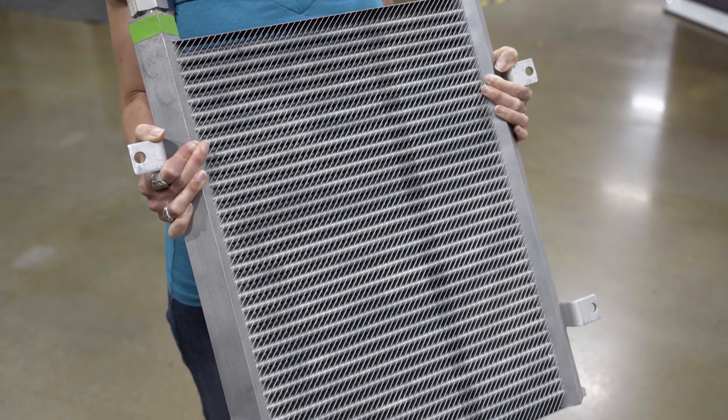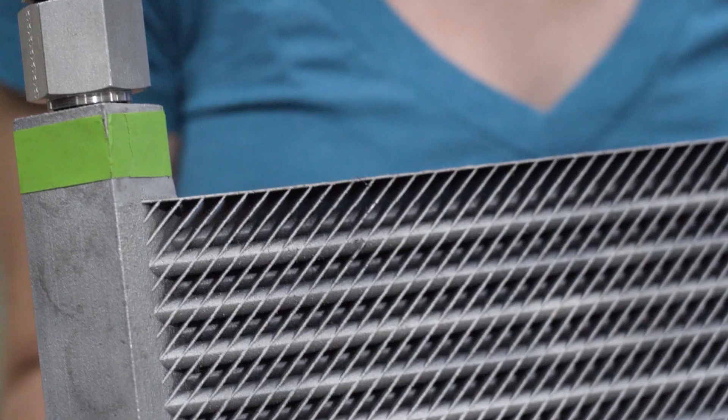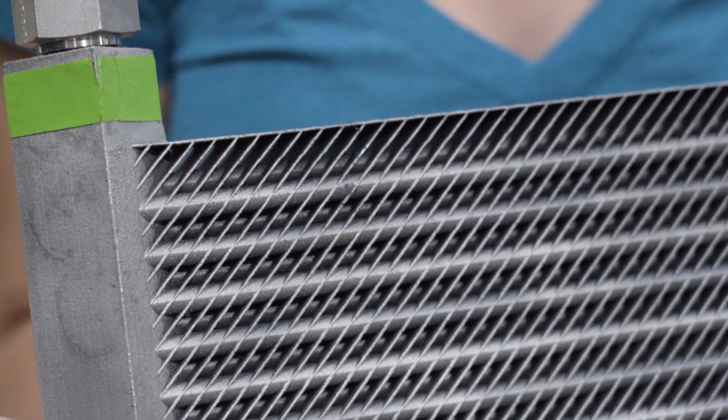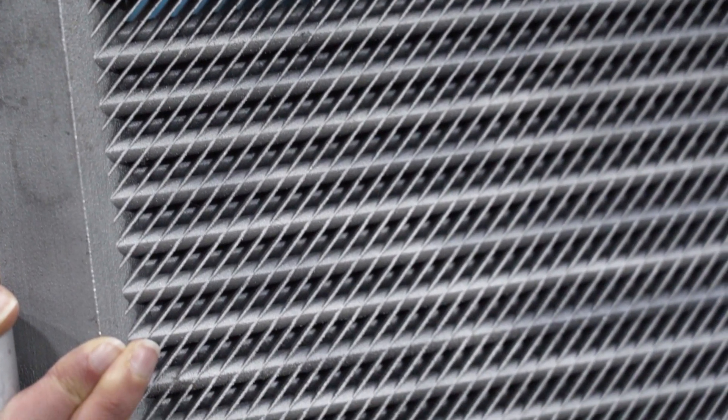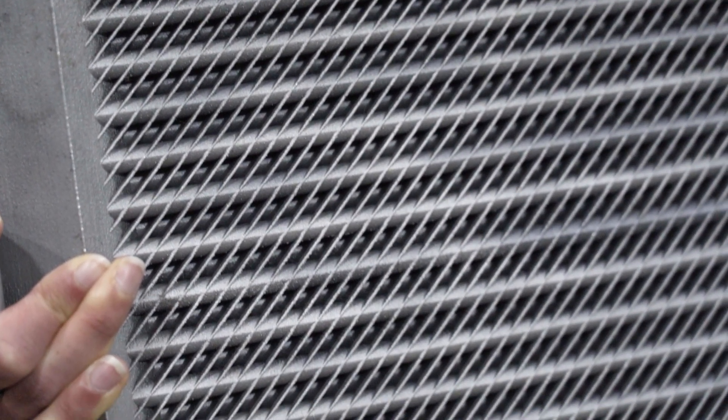First up, the heat exchanger. If this fails, the engine doesn't run. The heat exchanger 3D printed for this excavator was made through powder bed fusion on a Concept Laser X-Line 1000 printer. It's made out of aluminum and it weighs just 13 pounds. It's a replica of the original heat exchanger but without any assembly.